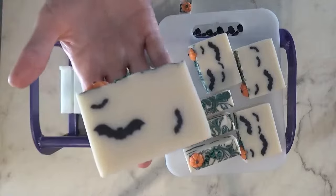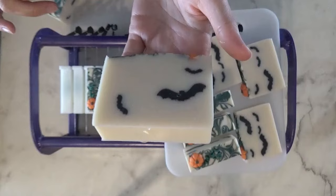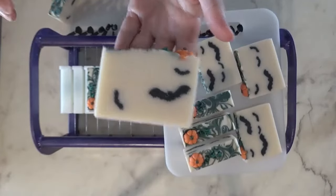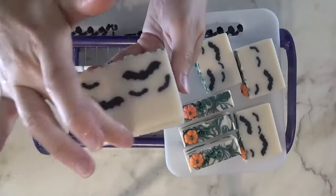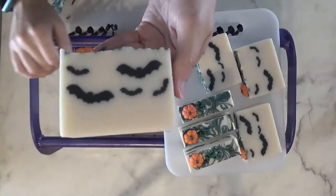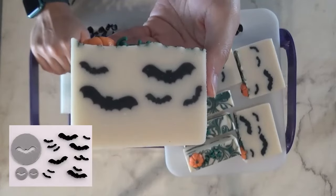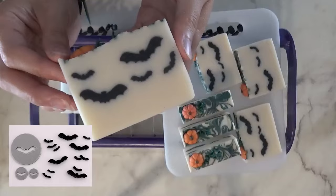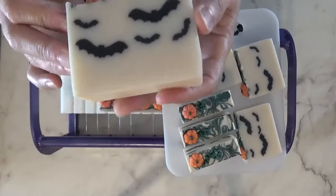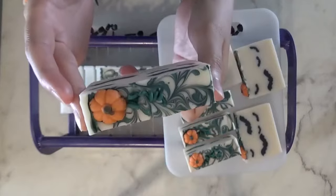I apparently only got three bats on this end — I didn't realize that. That's okay. So next up, I have to start making a bunch of embeds with discs I created, so I've got to go do those before I can make more soaps. But yeah, there you have it. Let me know what you think.